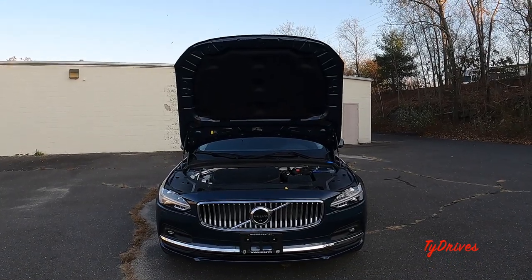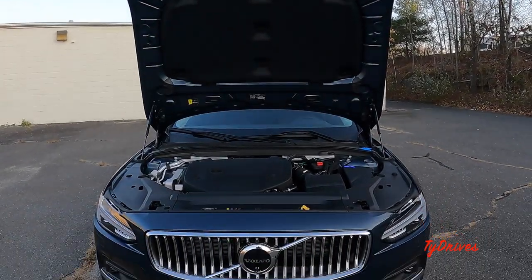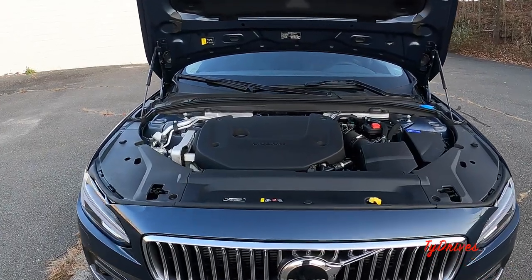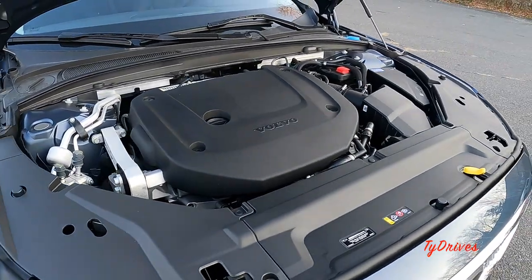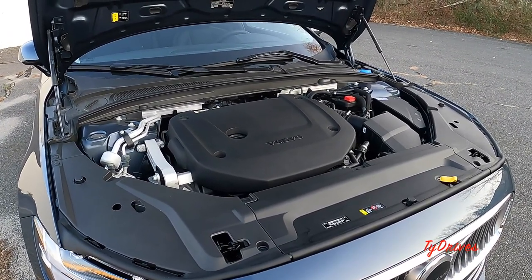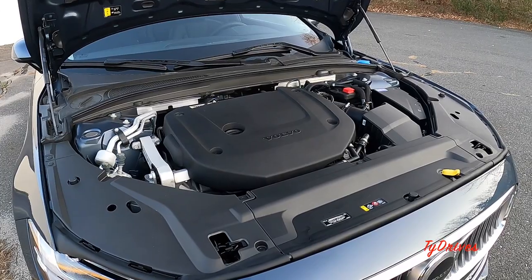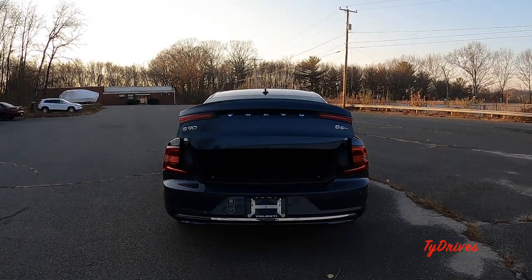Let's discuss the powertrain. For 2023 there is only one motor available — the B6 powertrain, which is a 2.0-liter turbocharged and supercharged inline-four producing 295 horsepower and 310 pound-feet of torque. It is a mild hybrid setup with a starter generator as a helper to the gasoline motor. All S90s come with all-wheel drive and an eight-speed automatic transmission.